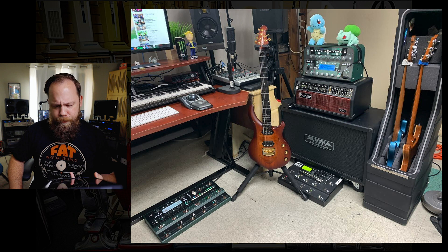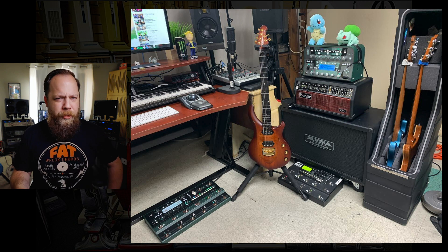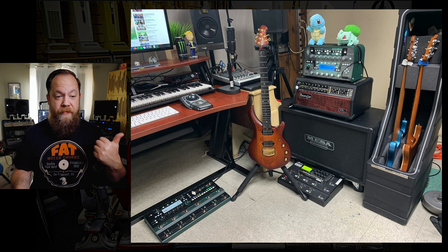Right off the bat, let's just do it right — five out of five beards. Also, a great looking rig. Am I just in a better mood today? I've had coffee. I've had lunch.